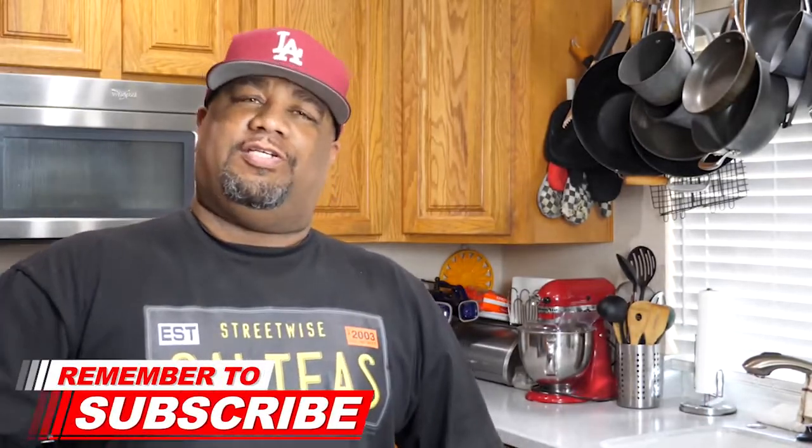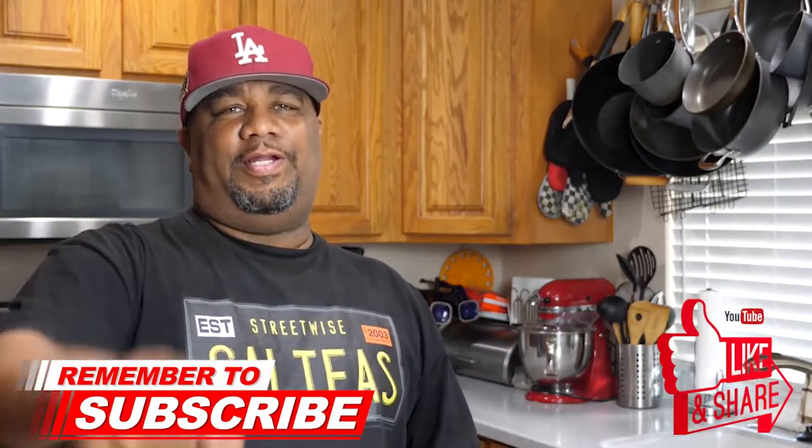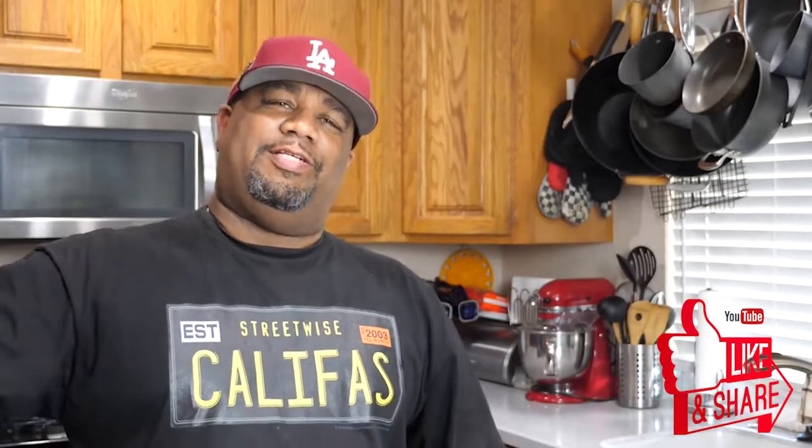With that being said, if you guys are new to my channel, welcome! I hope you liked what you saw. Don't forget to subscribe, smash that like button, and let everybody know this is the channel for taking the mystery out of cooking and simplifying recipes. I'm out — peace!